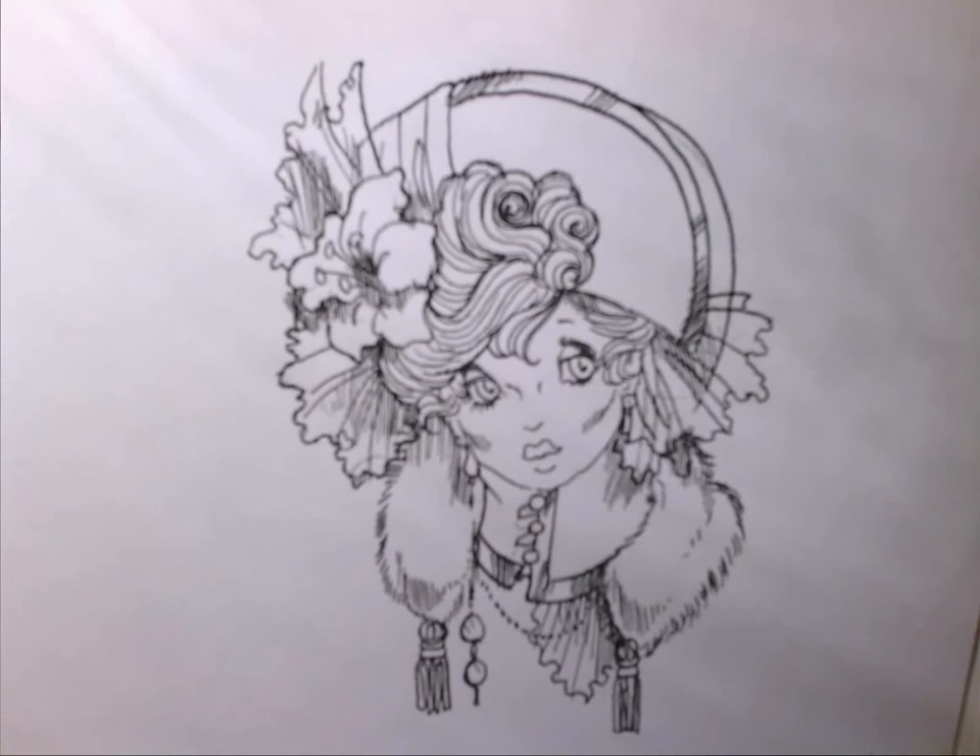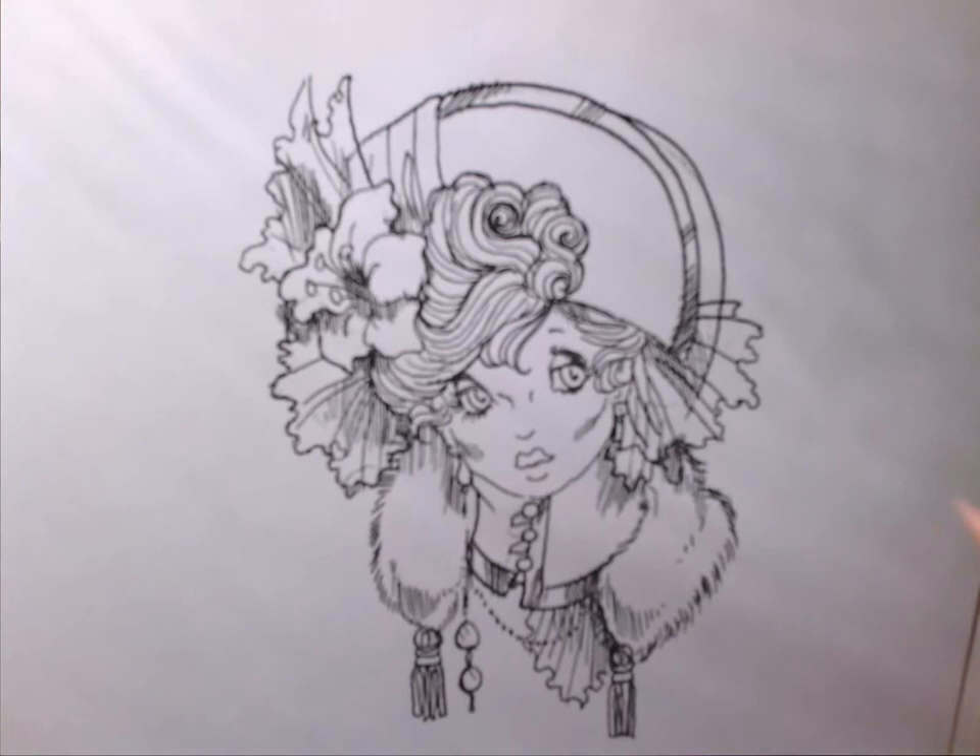Hi, everyone. It's Rick St. Dennis. I'm here with another tutorial for you. This is a digi called 1911 Stroller, which is the style of the hat in the French style.